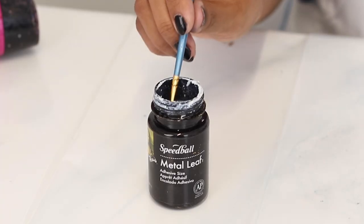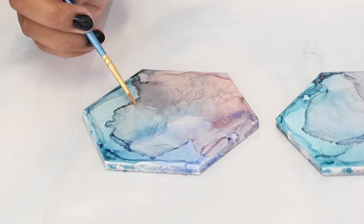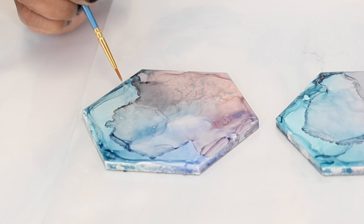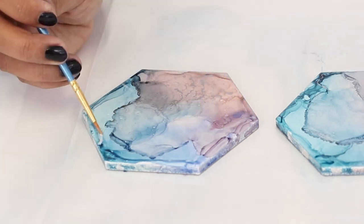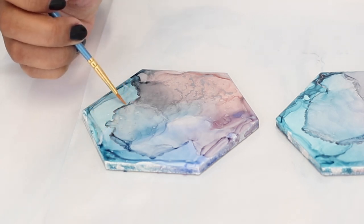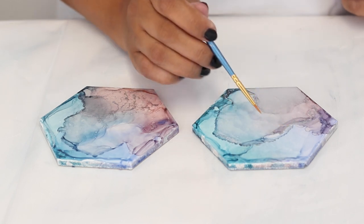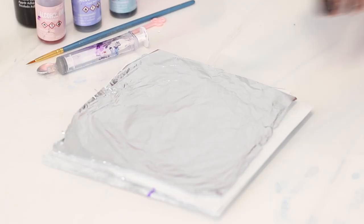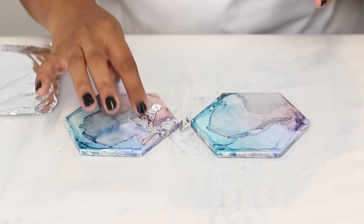Now we're going to go ahead and add the silver leaf. I'm going to start from the corner and make a thin line. I can see where it's wet, so when it dries it'll be sticky to the touch of the lining here, and attach to that line I had done first. We're going to let that dry until it gets sticky and then we can add our silver leaf. I'm going to take a few pieces and add them on to the areas where I can see the lining, just so I don't waste the leaf.